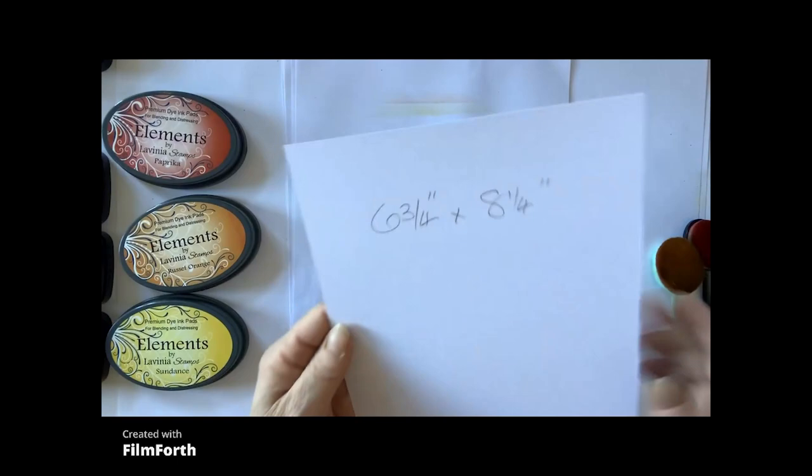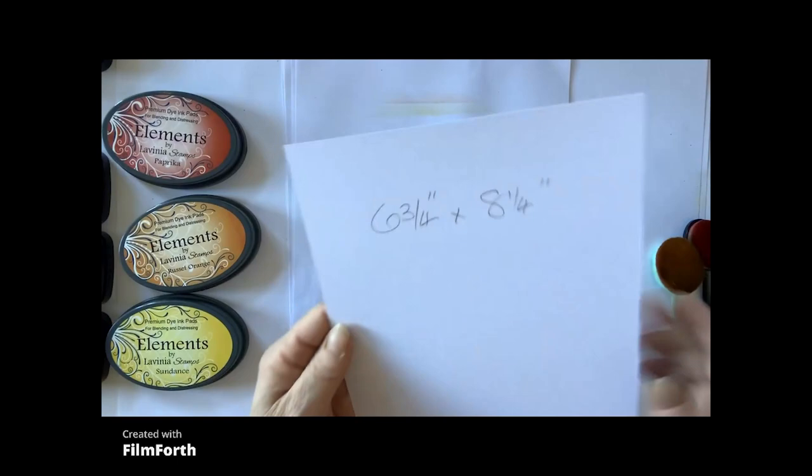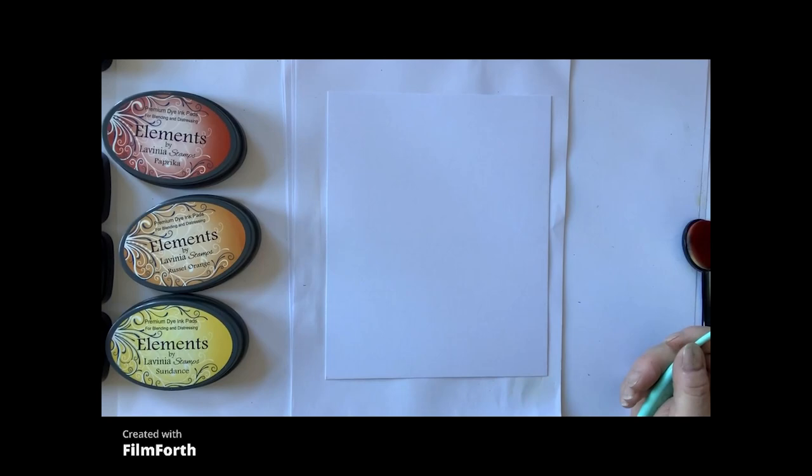So we'll get started. I'm using a piece of card which is 6¾ inch by 8¼. I'm going to start by using Element Ink Sundance, Russi Orange, and Paprika in that order.